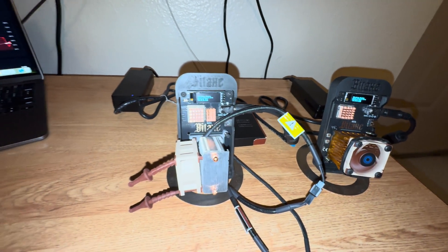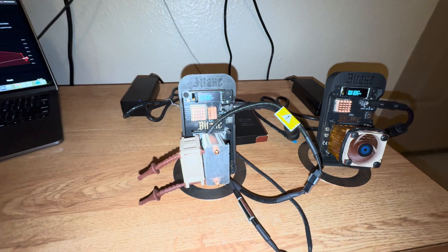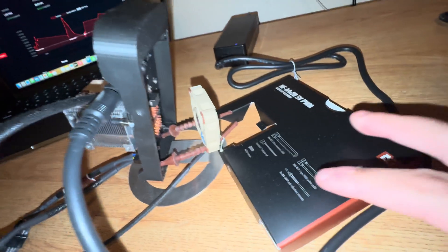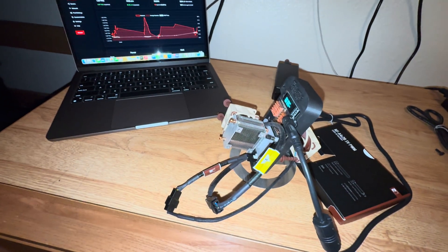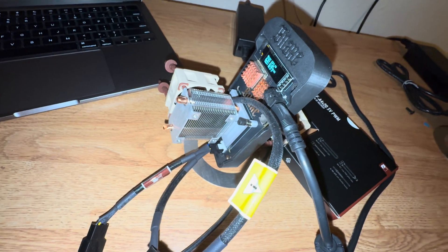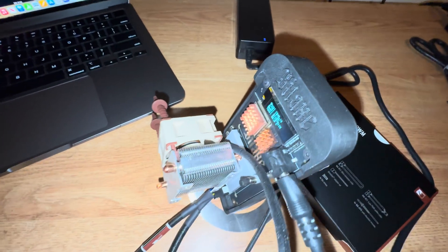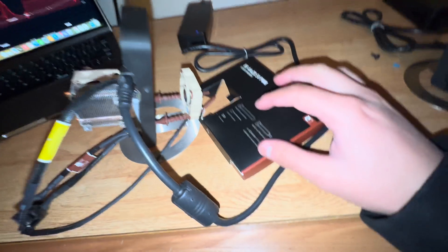Alright guys, it's been at least four days since I upgraded everything — this is the actual end result. It's like a little Frankenstein Bitaxe right now, the wires are a little crazy. I've got one fan on the front and another fan on the back pointing at the voltage regulator. This setup didn't come with the right bolts for the fan, so I had to use the rubber anti-vibration pieces from the upgraded Noctua fan I bought separately, sliding them through the little wedges just to get it touching the copper to cool it down.